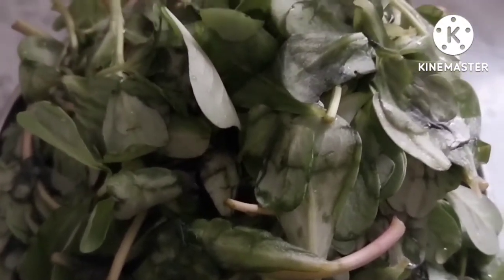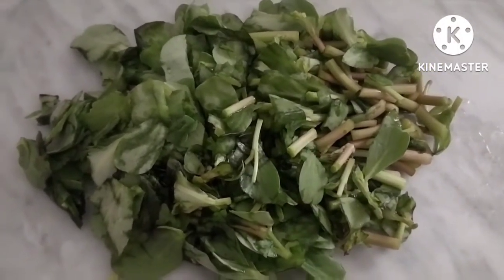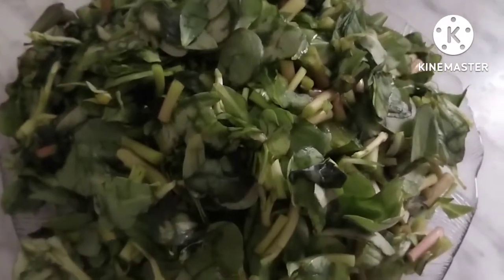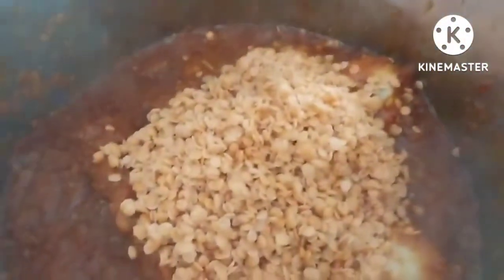Thumbs up — put in a little bit. Add a bit more to the corner. You can put it in, then let's add in the next ingredient and add the milk.